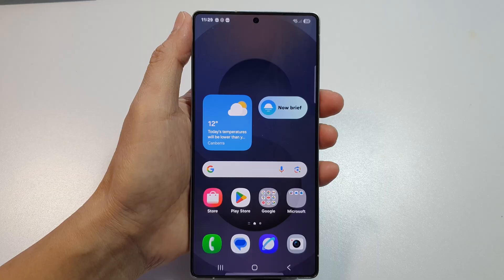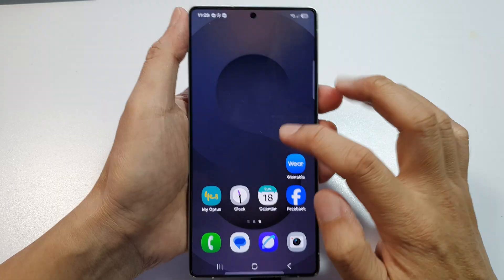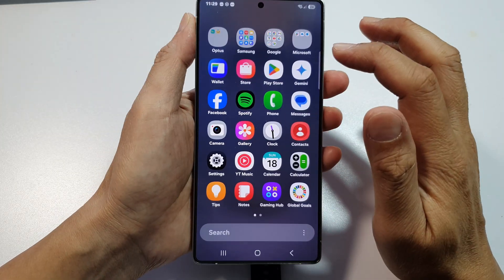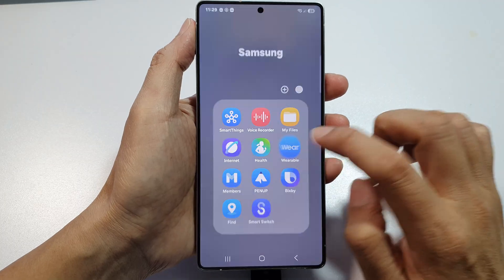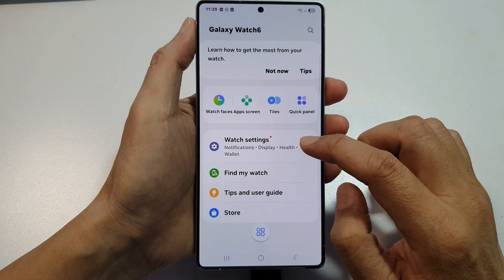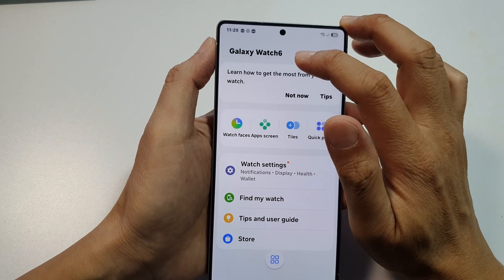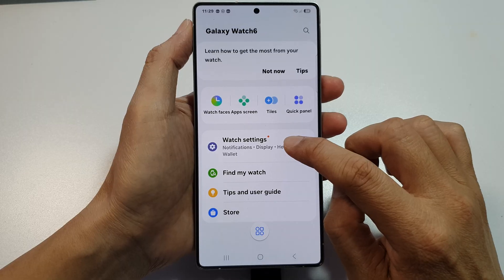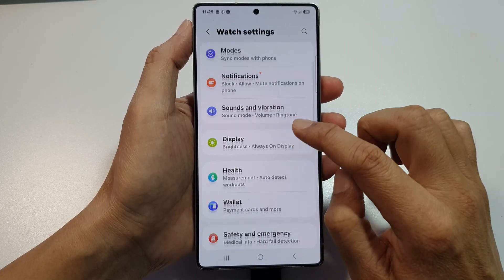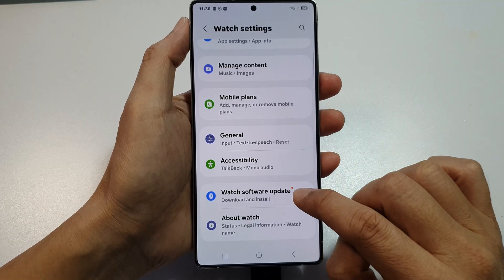Alternatively, you can also go to your phone. On the phone, open up Wearable — it can be on the home screen or in the app screen. In the app screen, you can find it from the Samsung folder. Tap on Wearable. Now scroll down and make sure you're connected to your Galaxy Watch 6 already. Then go into Watch Settings, scroll down, and tap on Watch Software Update.